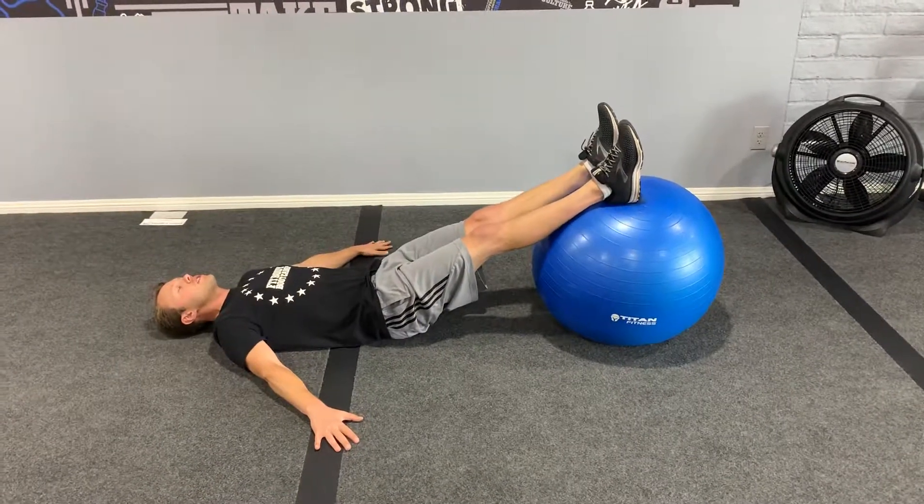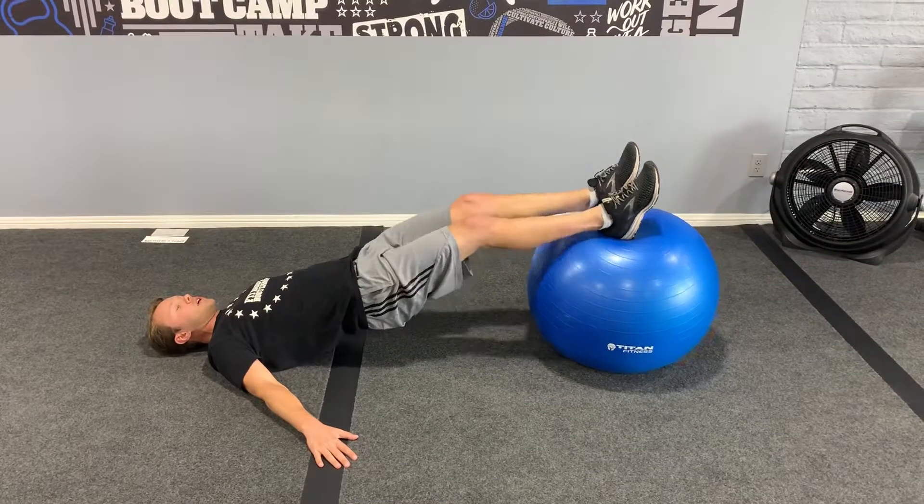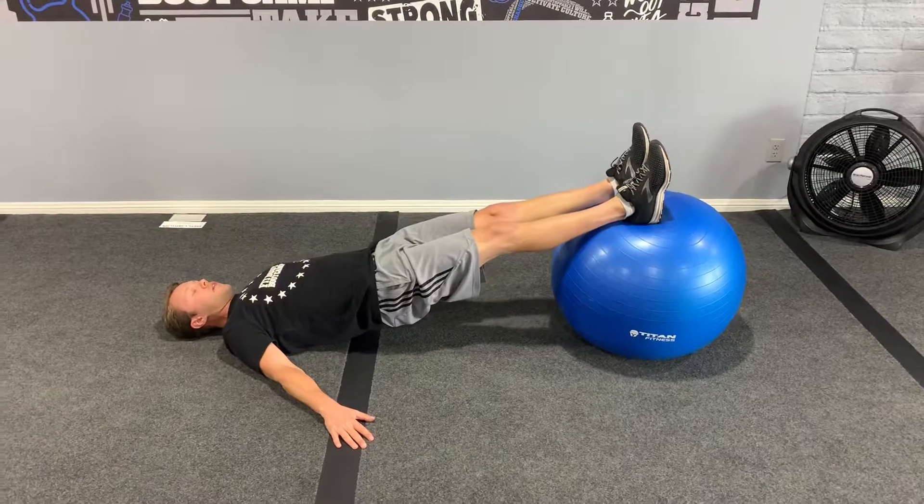The hardest option here is to pick the hips up using good control and balance. Once the hips are up, they're going to curl the heels into the body and then kick the legs back out just like that.